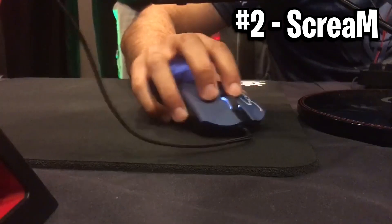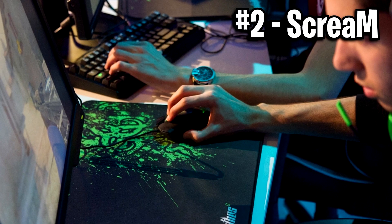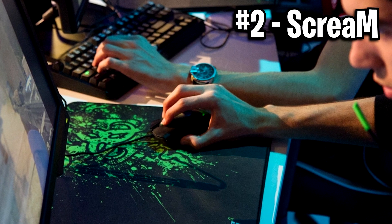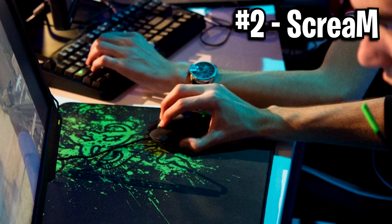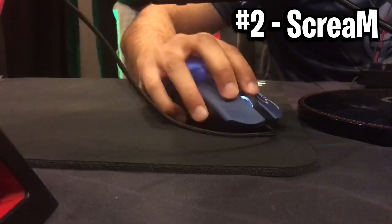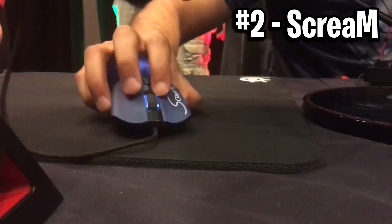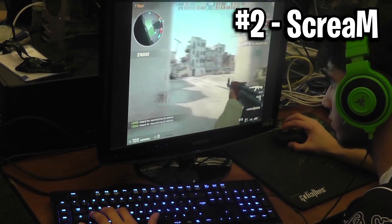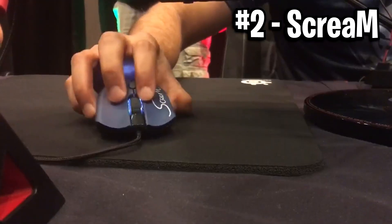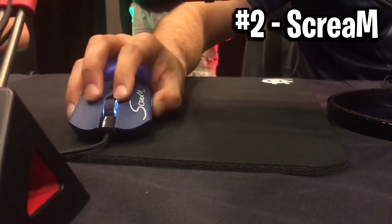Next up we've got number 2, and this is Scream's grip — the guy who's an absolute god in CSGO, the headshot machine. He uses a very aggressive claw grip, one of those high-raised ones where the palm kind of touches the back but not fully, and then the rest of his fingers are full-on clawed over. I believe the reason for this claw is to have more precise and accurate shots. I find that if I claw my mouse a bit and tap, it does make it more precise in game, rather than doing a relaxed palm or fingertip grip. Grips are different for everyone, but that style really does result in better accuracy from my experience.